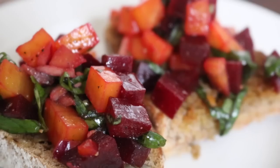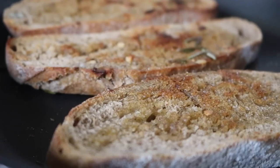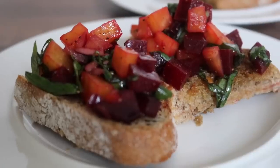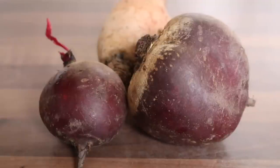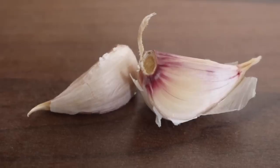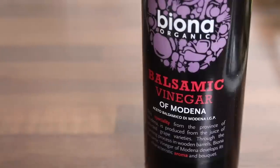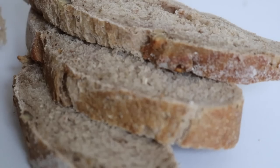All the recipes can be found in the description box below. Let's get into the first recipe — the starter. We are making purple and golden beetroot bruschetta, so simple and a guaranteed hit. You'll need purple and/or golden beetroot, garlic, red onion, fresh rosemary, fresh basil, balsamic vinegar, olive oil, and thick chunky slices of bread.